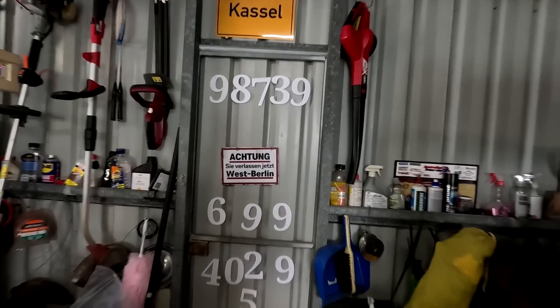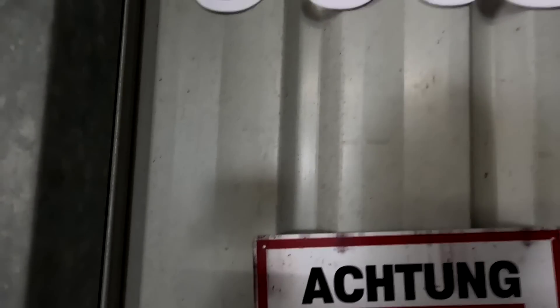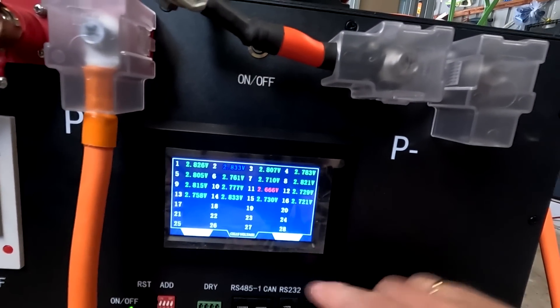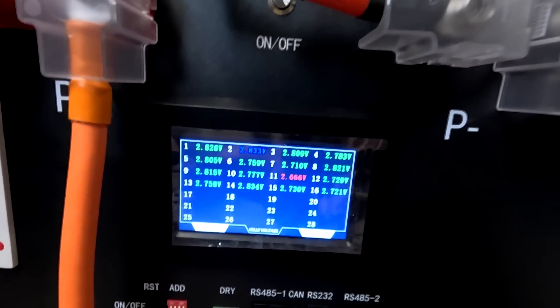We are at 99,034 subscribers - thank you so much for 99,000 subscribers, that is mind-blowing and sensational! Thank you very much to everyone donating, becoming a channel member, clicking the thanks button, leaving comments, sharing, liking - everything you are doing, even just watching. This all helps and makes these videos possible. Until the next video - I'll figure something out, plenty of work to do here before the aircon comes. Stay charged, stay safe, and thanks again for watching. Very good cells - I like them!